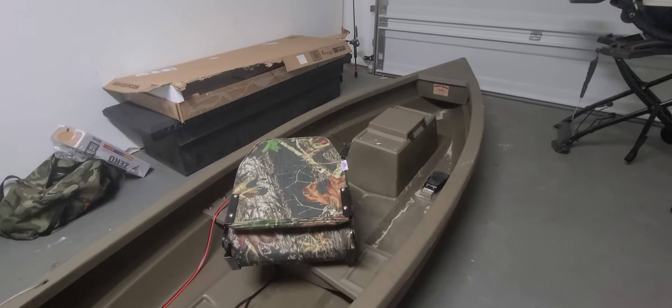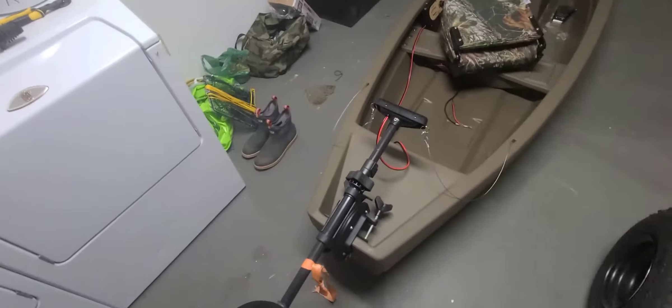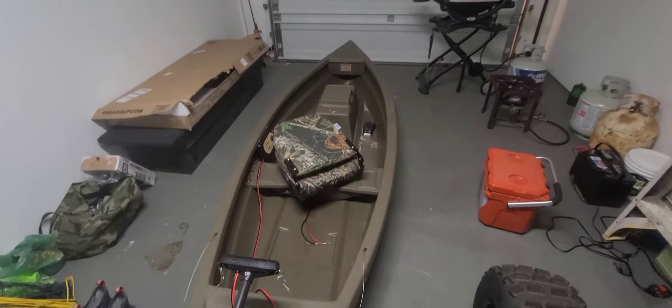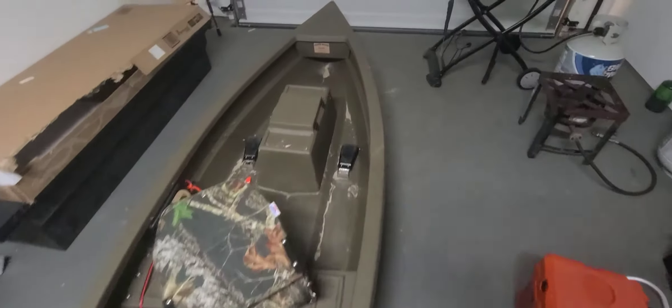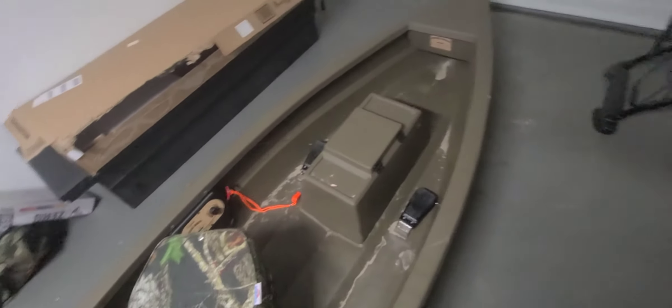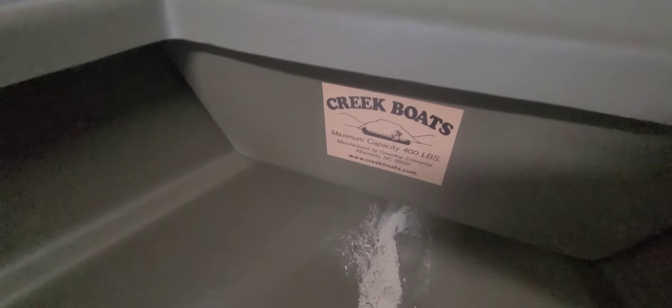I hope you all enjoy the video. What's going on YouTube, back today with another video. Sorry I haven't made one in a long time, but today I'm here to show you my new boat. It's a little creek boat — I got it somewhere locally and I've had it out four or five times. It's a little dirty right now.